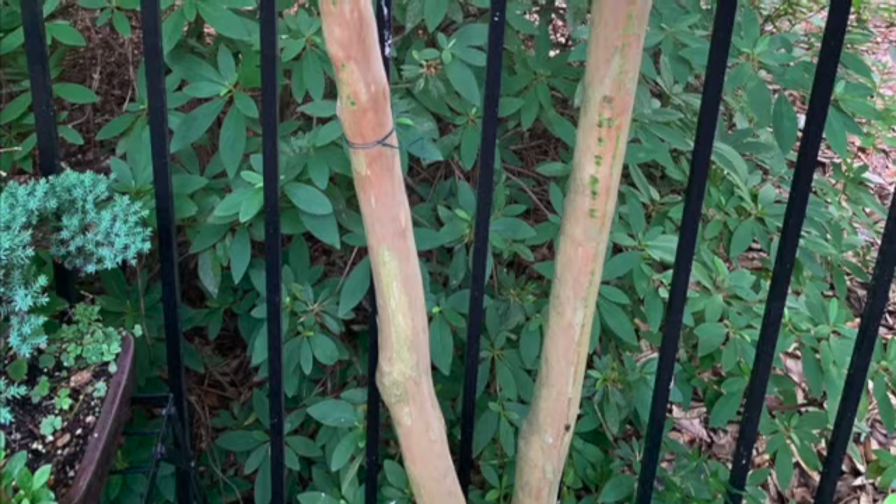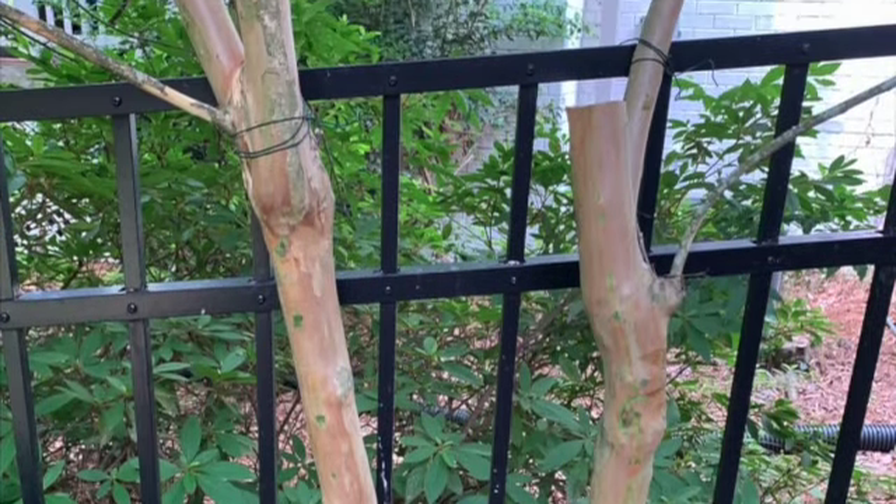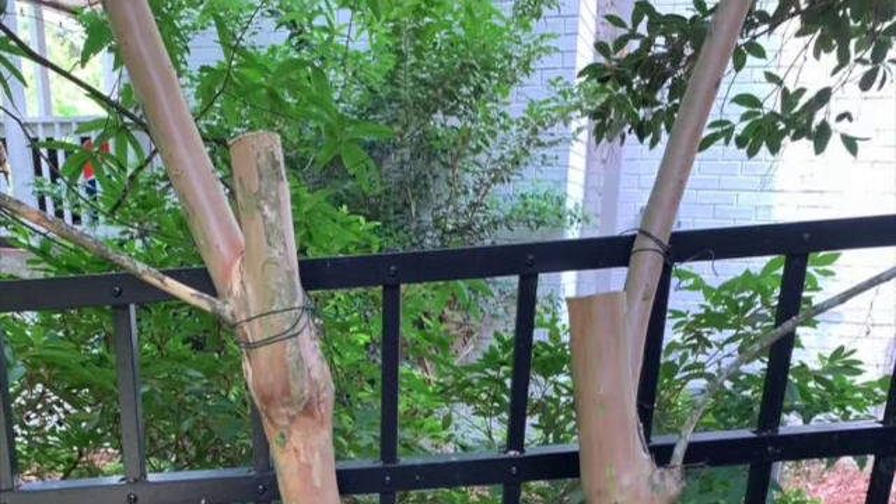I forgot to mention that I tie it to the fence to keep it stable. I don't want it to move around and damage the sensitive roots. That's the last thing I want to mention.